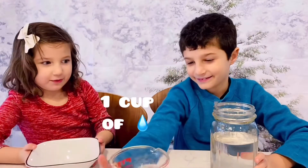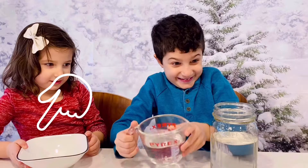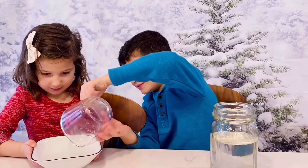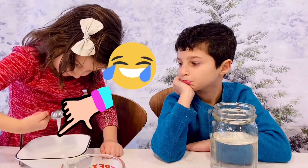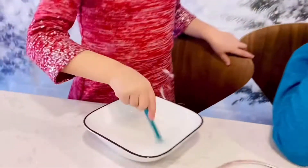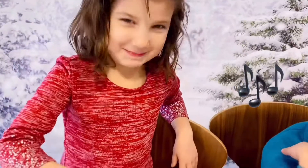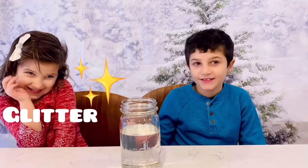Add a cup of water — wait, not there! There! Phew, that was close! Add two tablespoons of white paint. Mix it up! Next, you can add glitter or food coloring.